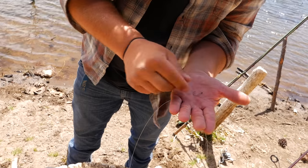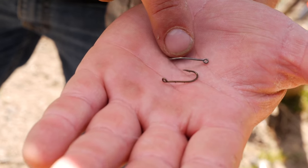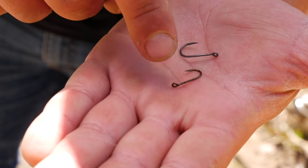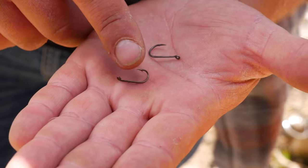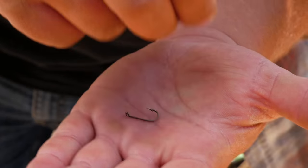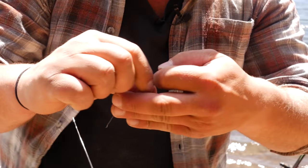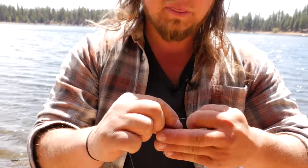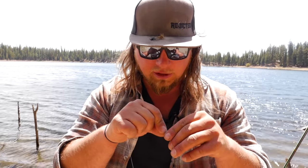For hook selection, depending on water depth and fish size, here are two options. This is a Mustad bead hook, and this is a Mustad trout bait hook — you can see the little spurs on the back of the shank that keep PowerBait or a worm in place. I'm going to take my number six bait hook and tie it on with the same clinch knot. So I only needed three things for this whole setup: a swivel, a hook, and a weight. It's a very easy way to start trout fishing.